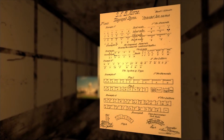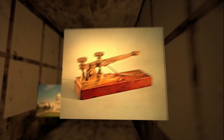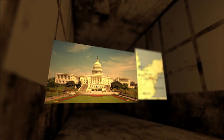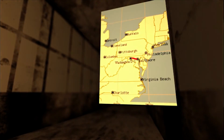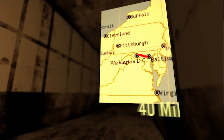He believed that his invention would work. He was determined to make it work and even went without food to work on his experiments. Finally, after several years of hard work, Samuel Morse received a grant from Congress that allowed him to build a telegraph line from Washington, D.C. to Baltimore, Maryland, a distance of about 40 miles.